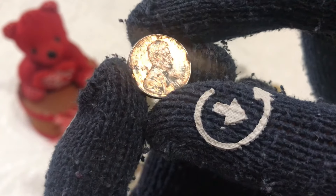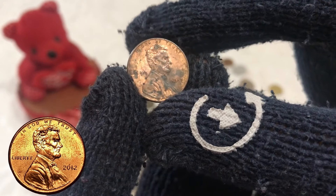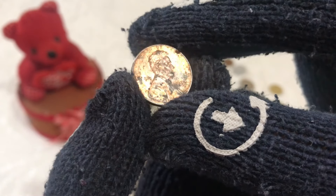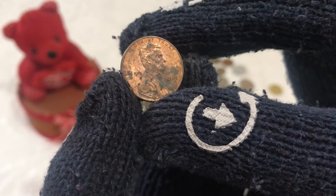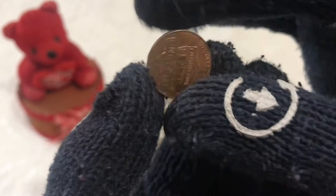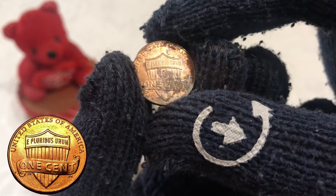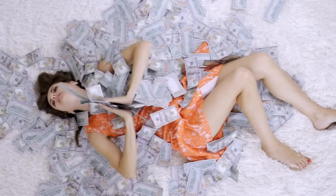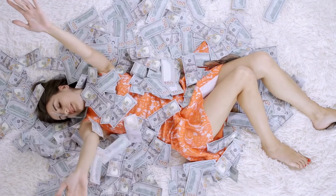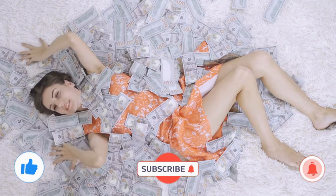So, next time you find a 2012 one-cent penny, take a closer look — you might just be holding a piece of numismatic history worth a small fortune. Thank you for joining me on this numismatic journey. I hope you enjoyed learning about the 2012 one-cent penny and its remarkable value. Remember, there's a story behind every coin, waiting to be discovered. Until next time, happy collecting. Visit my channel to watch videos on high prices of old and rare coins from around the world, and how to sell them to make money. Don't forget to subscribe to Numismatics Tales channel.